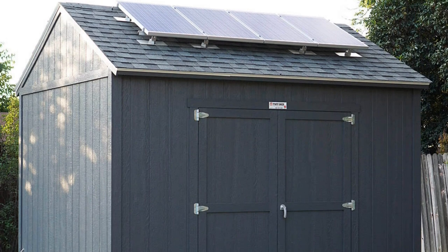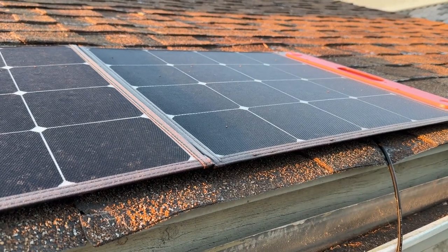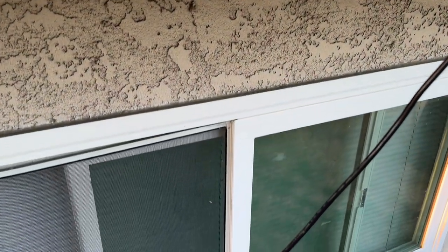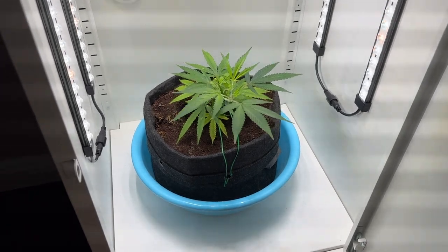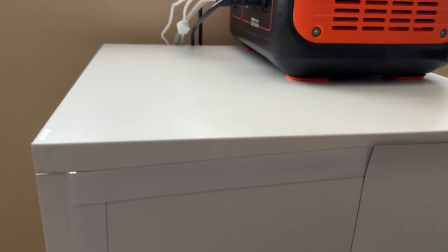So yeah, with better solar panels, and maybe even more solar panels, paired with at least a 2 kilowatt battery, you too can grow a single cannabis plant indoors. After this first grow, I'm going to be tweaking the system around a little bit to figure out something a little more optimal. And until then, that's it.